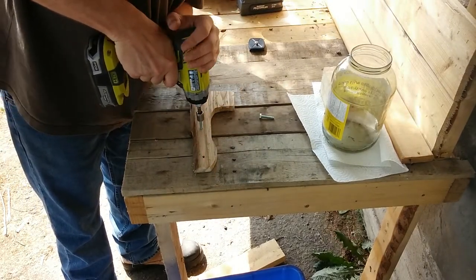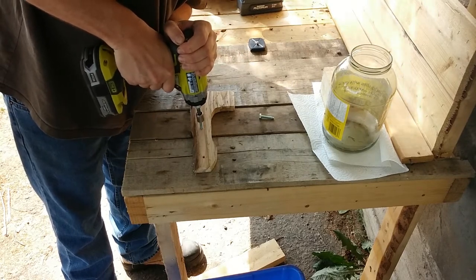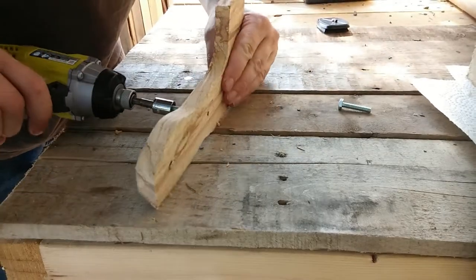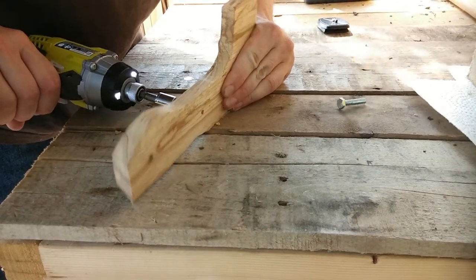I've taken the hardware screw and I'm going to use it to actually thread the hole. Now for the middle, that's actually not very important. I just want it to be snug enough so that it holds the piece in place without wobbling.